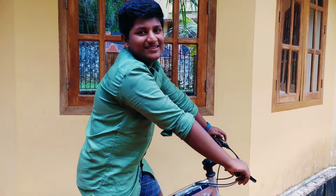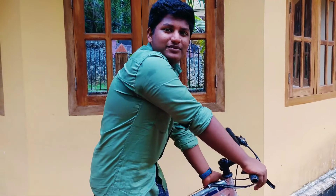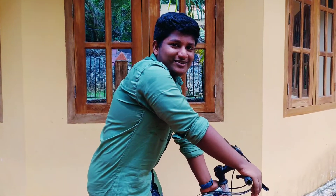Hello guys, welcome to the unboxing video. Please like and subscribe to the channel.